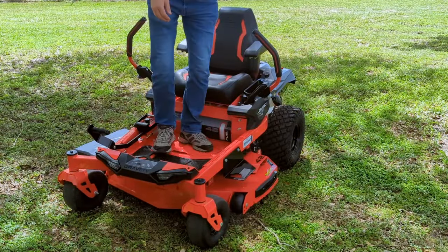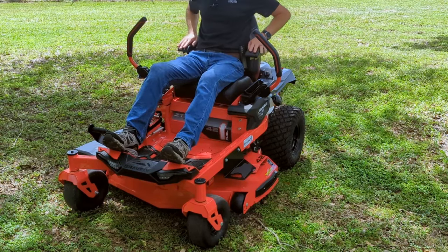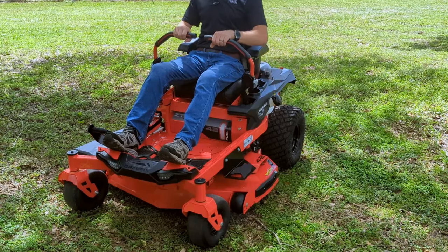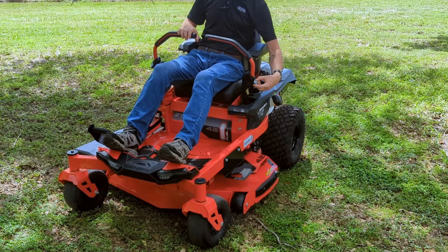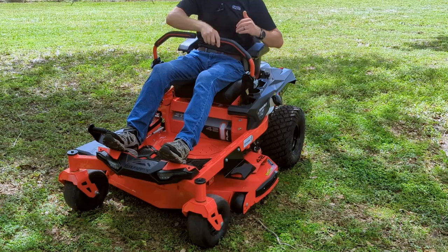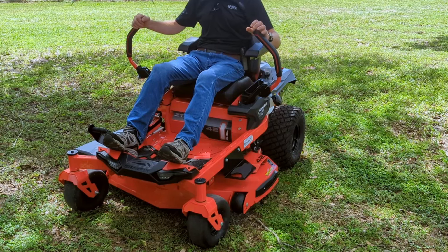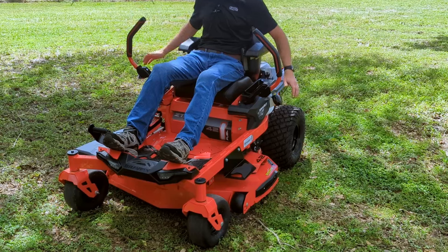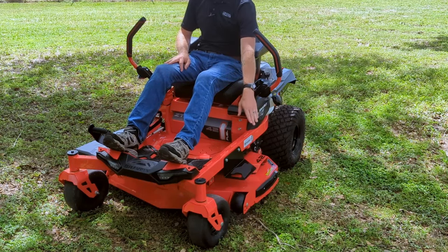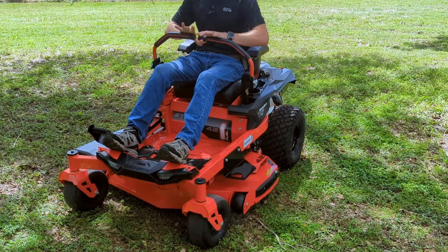Now that I'm up here on the seat, you'll notice they didn't make any concessions on comfort either. We have nice padded armrests built in — they're also foldable, so you can get them out of the way if you don't like them. The control handles have knobs that let you loosen them and adjust the angle they're positioned at. Speaking of the control bars, another feature is integrated parking brakes — when you open the handles up, parking brakes are automatically engaged on both wheels. So if you need to jump down and pick up a stick or some yard debris, it's easy to just open up, hop off, clear it, and get going again.